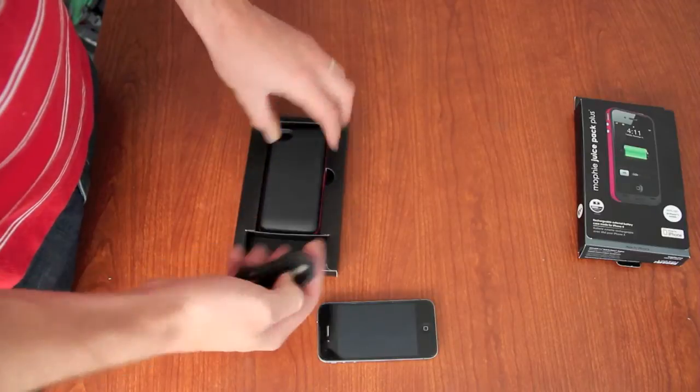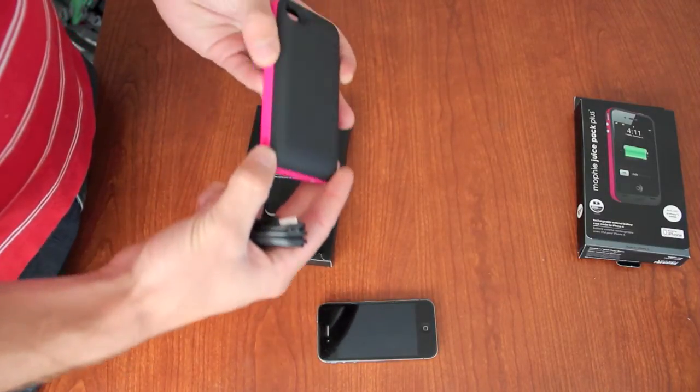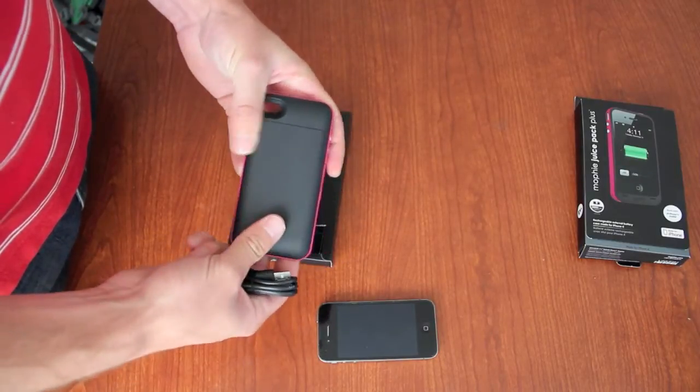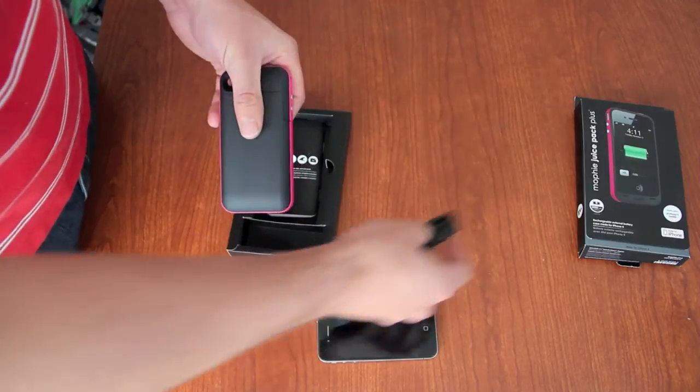Here you see it comes with a charging cable that actually goes right into the phone case and charges up the external battery that's in the case. It just hooks into a USB, so pretty simple.